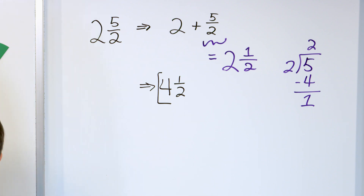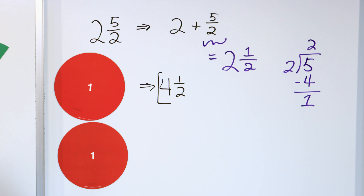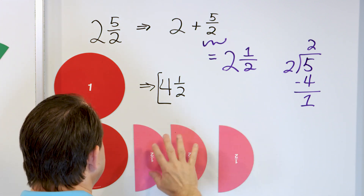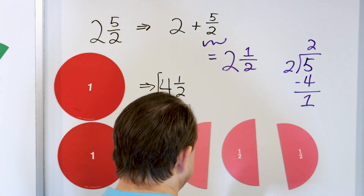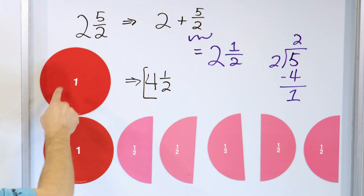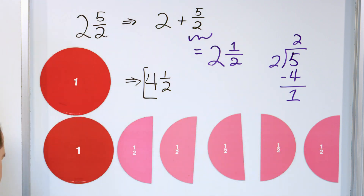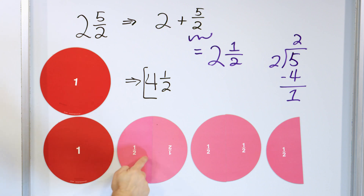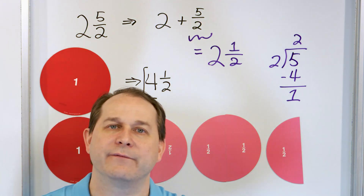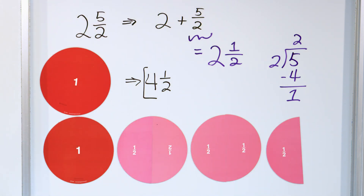Let's verify with visuals. We had two whole pizzas plus five halves — one half, two halves, three halves, four halves, five halves. When we rearrange: this makes another whole pizza, this makes another whole pizza, and then we have a half left over. That gives us four whole pizzas with a half left over — one, two, three, four with a half remaining. That's why it equals four and a half.